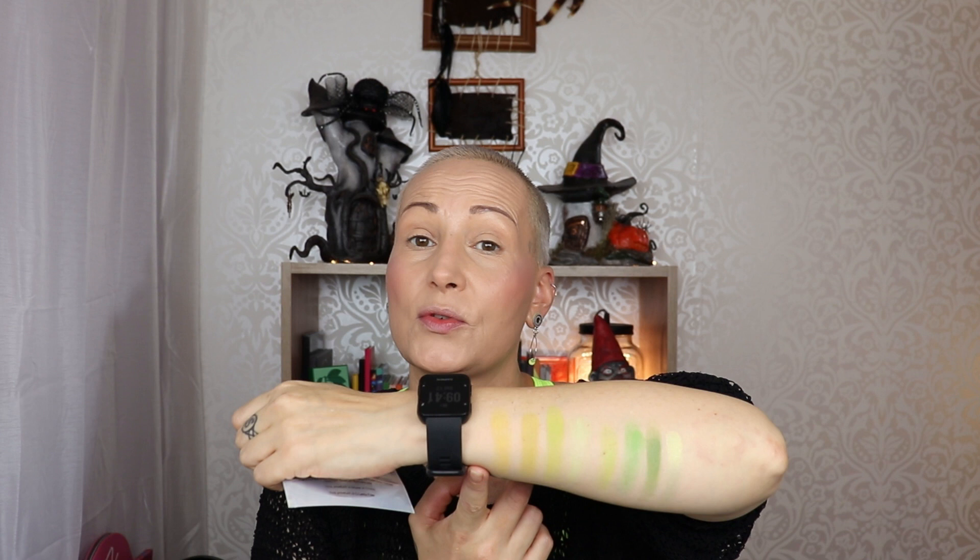In my personal experience, Blush Tribe isn't the best at swatching, although the Paulina palette is maybe the best swatched that I have from them. The shades feel nice and creamy, and I did not expect the shade called Maria to show up immediately - same with the yellow, because those are shades that are notoriously hard to make. Let me go and try to open the titanium dust as well - never tried these.